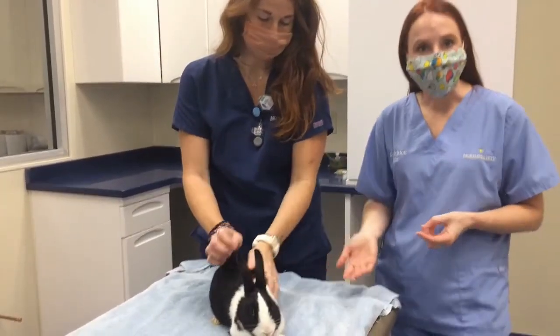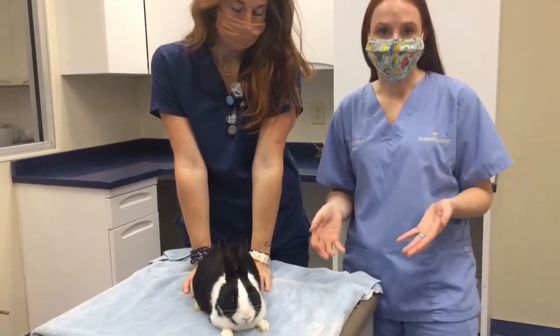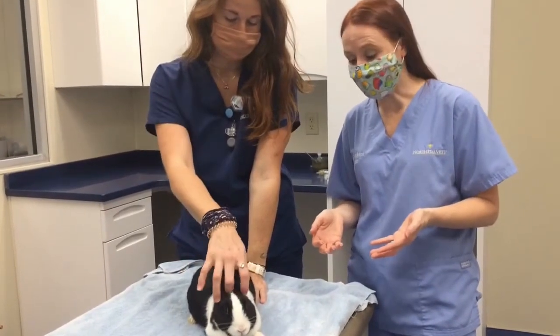Kate and Moo are going to help show how to do some blood draw techniques. There are multiple different ways that we can get blood from rabbits.